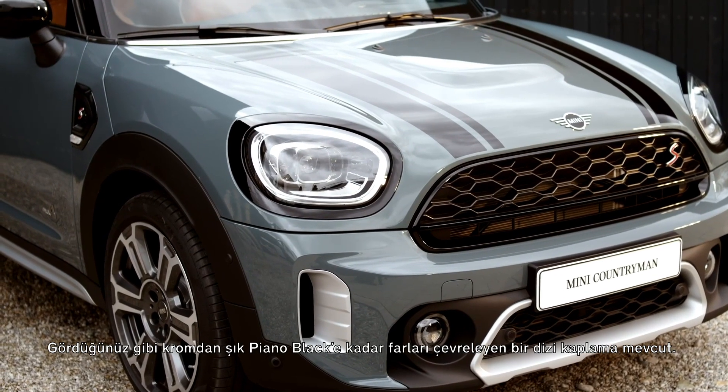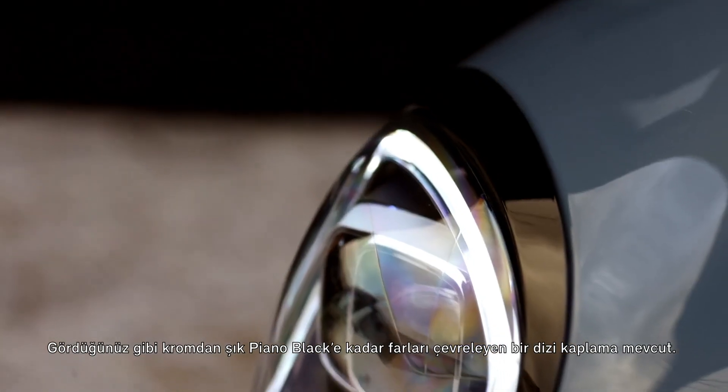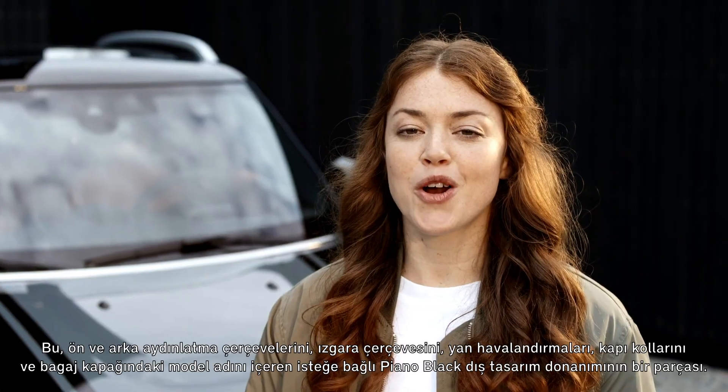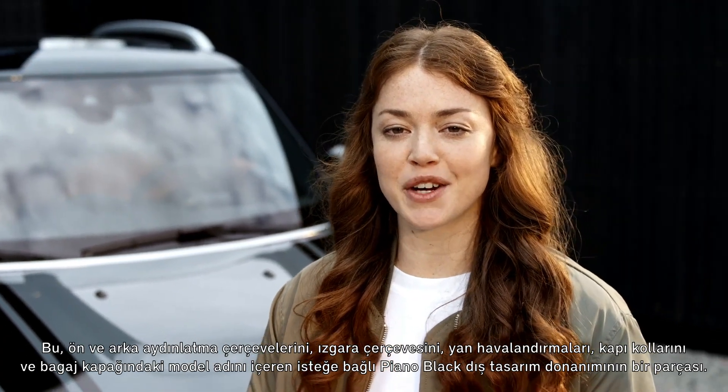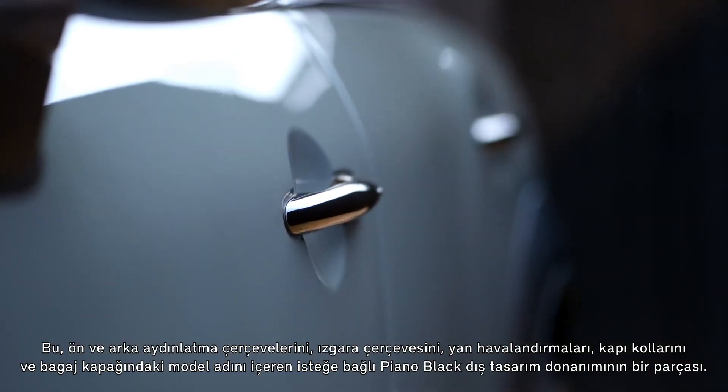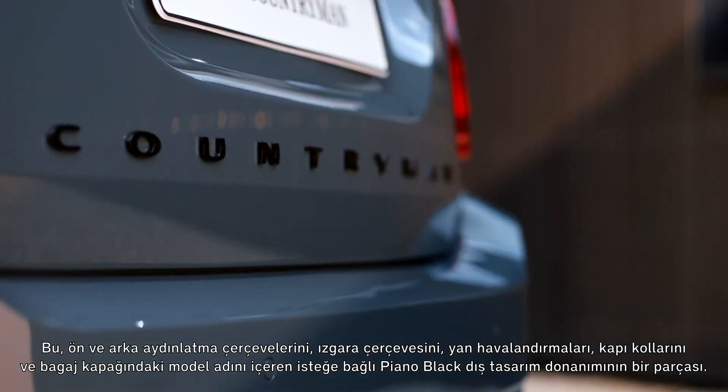Surrounding the headlights, a number of finishes have been refined, from the existing chrome to the sleek Piano Black. This is part of the optional Piano Black exterior, which sets the front and rear light frames, the grille frame, side scuttle, door handles, and the model name on the trunk all in Piano Black.